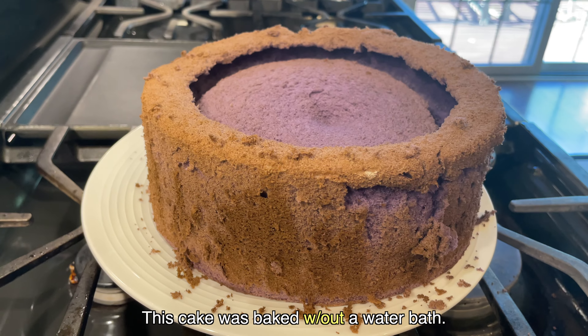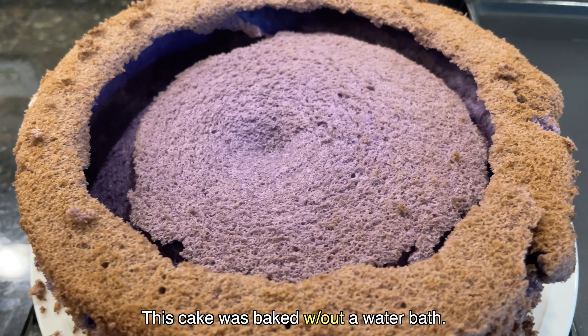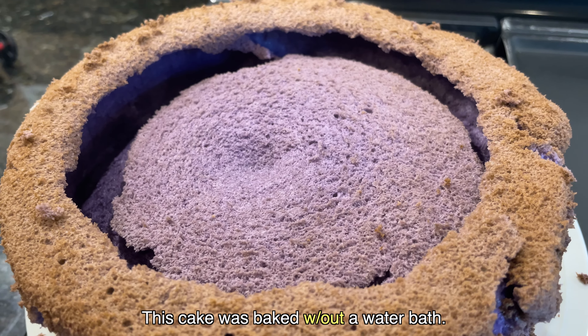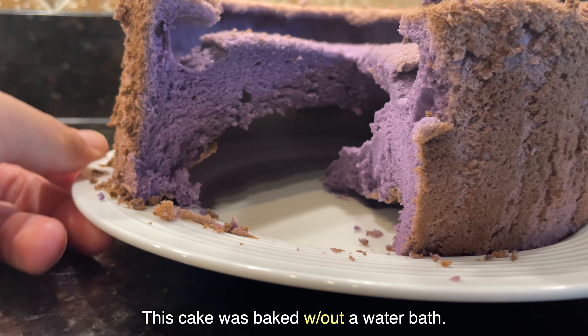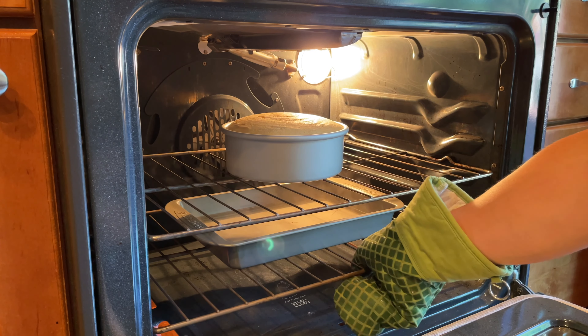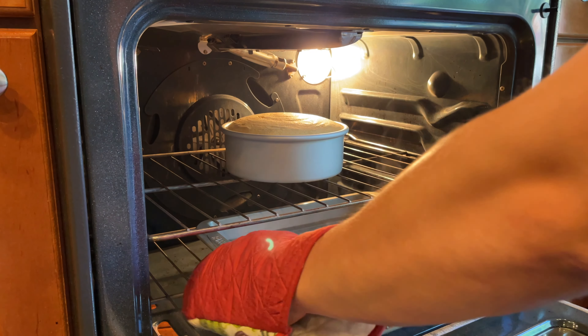If you don't do this, it's likely that you're going to end up with cakes that have empty bottoms — which happened to me several times — but this indirect water bath was the game changer I needed to get my cakes to bake properly. After 40 minutes, remove the tray of hot water and continue baking the cake for another 20 to 25 minutes.